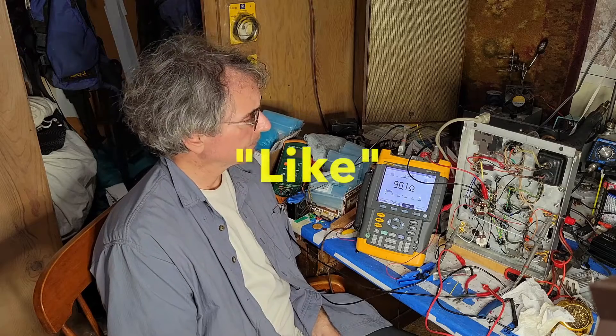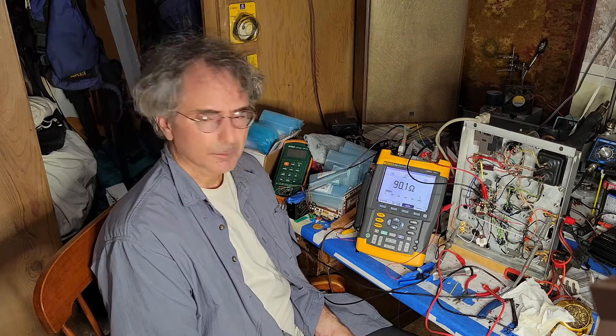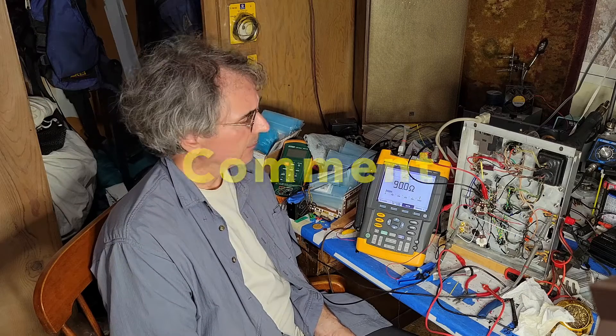Hello, and welcome to the Lancaster Hi-Fi YouTube channel. It's been a while since I made a video — had a little foot surgery, and that kind of set me back.